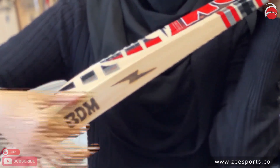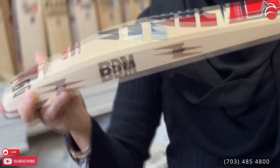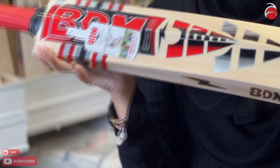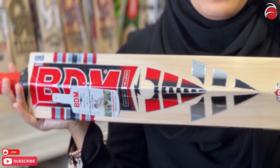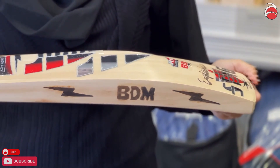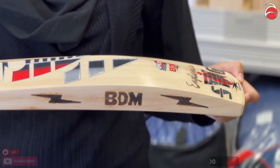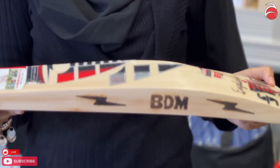This bat has about 39 millimeter edges. Don't be scared by the edges because it's lightweight — about two pounds and seven ounces. Let me turn it the other way so you can see the brand. It has a little bit of light scooping, a rounded bind, and it's a mix between tapered and duck toe. It also has a built-in toe guard, so you don't have to get one separately.